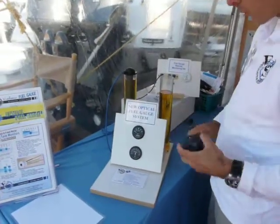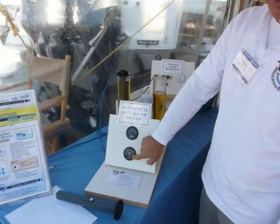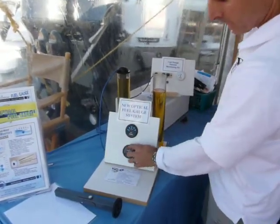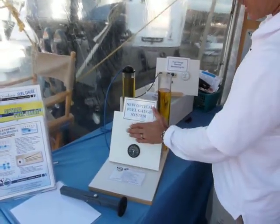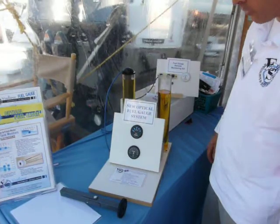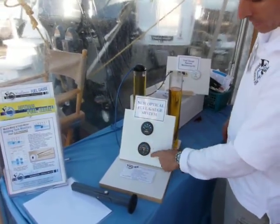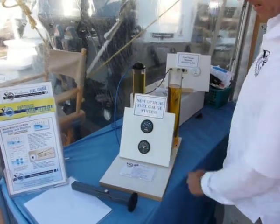We also have a 10% display, which gives you 10% readings for more accuracy. The standard display reads at 20% intervals: 20, 40, 60, 80, full. The 10% display goes 10, 20, 30, all the way up to full — with the same empty red light.